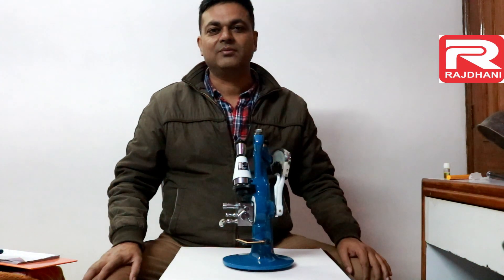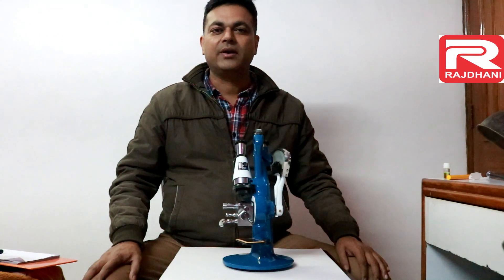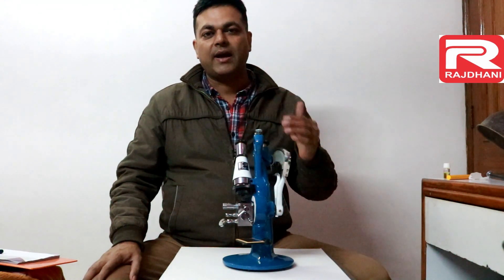Hi, I am Sudhir Tyagi from Rajdhani Scientific Instruments Company, Delhi. Today I am going to tell you about the Abbe Refractometer.